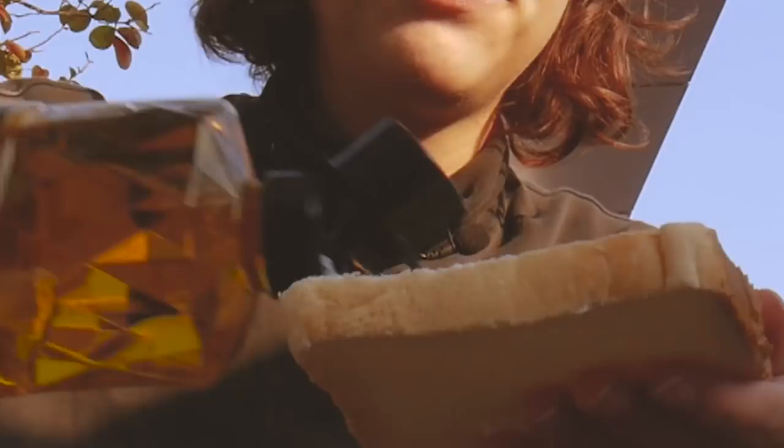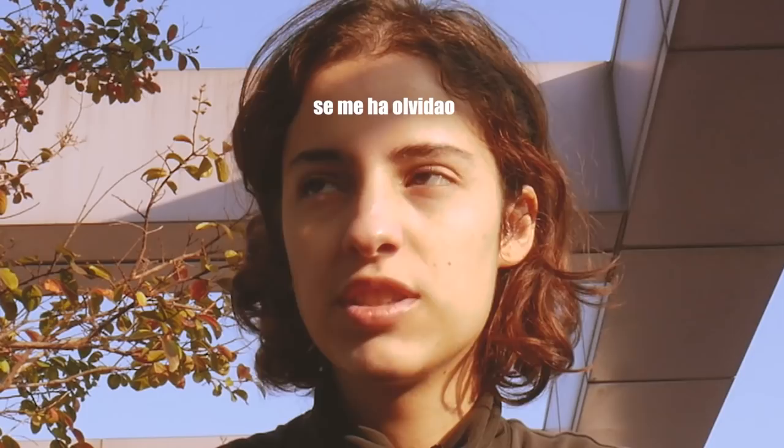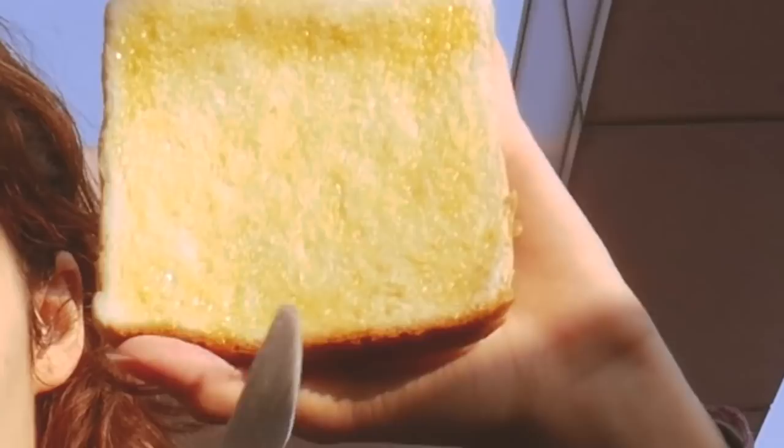El aceite de oliva. Echamos el aceite de oliva en la tostada y lo esparcimos con nuestro cuchillo de mantequilla. Esparcimos todo el aceite — a mí me gusta que quede muy bien esparcidito, porque no me gusta que queden partes sin aceite. Ya lo tenemos, está en el plato. Como podéis ver, el cuchillo de mantequilla no corta, solo esparce. Ahora vamos a bajar a tostar la tostada.